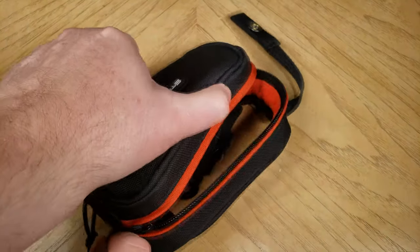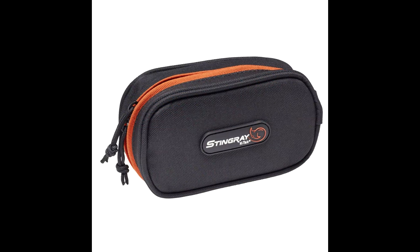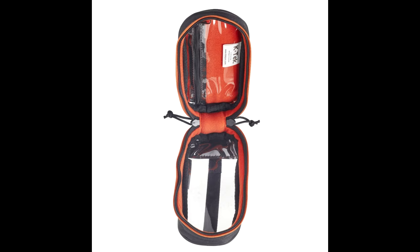They're made with high quality materials and premium workmanship. These guys do make really nice bags — we've reviewed a number of them on the Chris Voss Show. They also have a medium and large version of this bag, and you can get a hold of them individually or as a set.